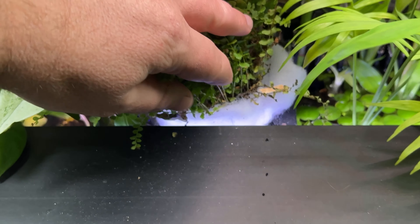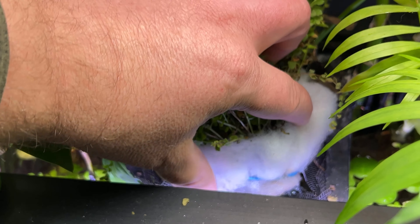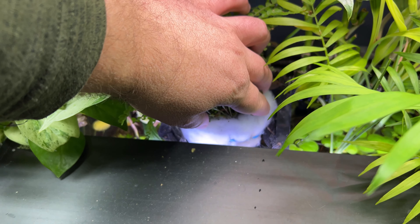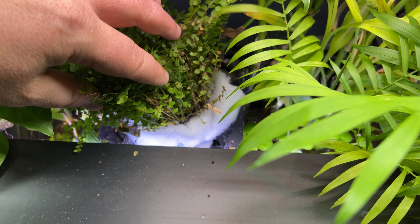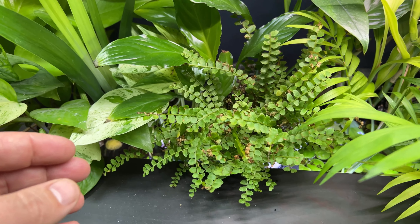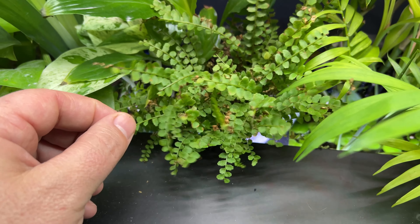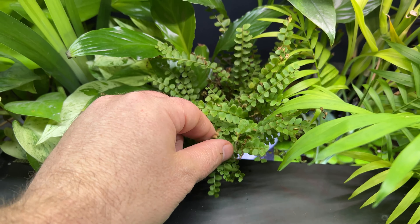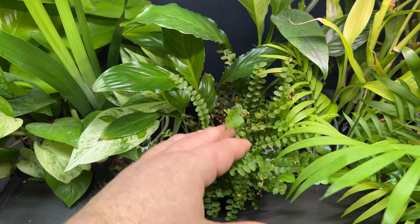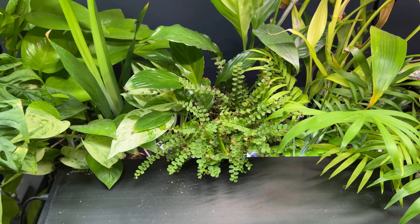I kind of have it just shoehorned in here. I wrapped it up in some polyfill to try and wick up some of the moisture, but it's really just sitting on top of one of the planters. So it is getting some moisture, but it's doing okay. It's putting on new growth, but there's also a lot of brown going on here too. I have struggled with lemon button fern in the past. I always like to try it out in a little bit different scenario every couple of years, just to see if I'm missing something.